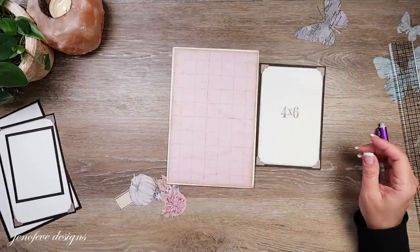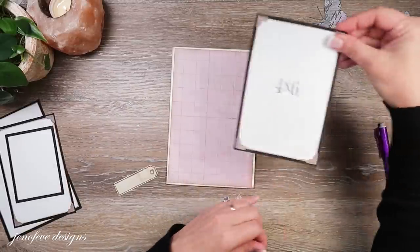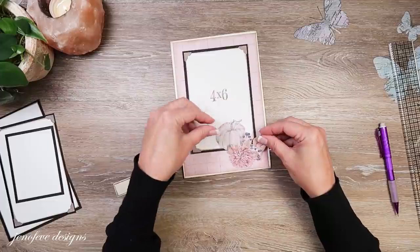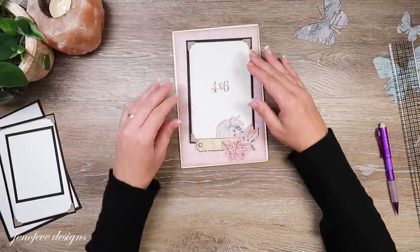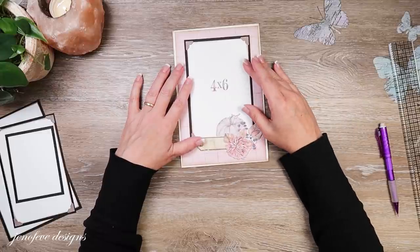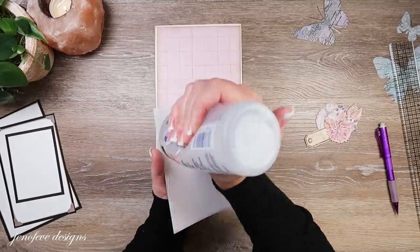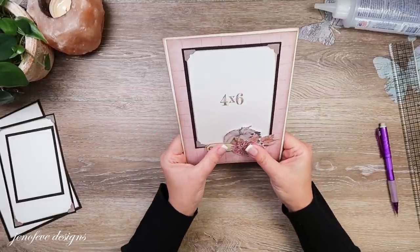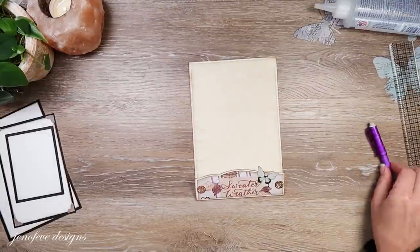I've got some embellishments — both from the die cut, just fussy cut a little more. I'm going to do a little cluster: the pumpkin goes behind the little tag. That'll be there on the back side.